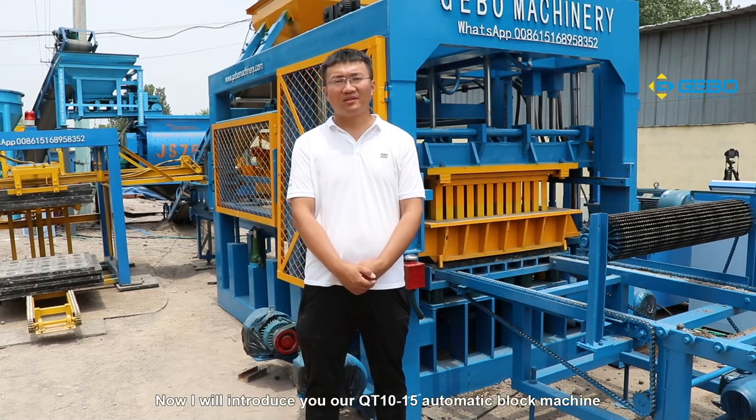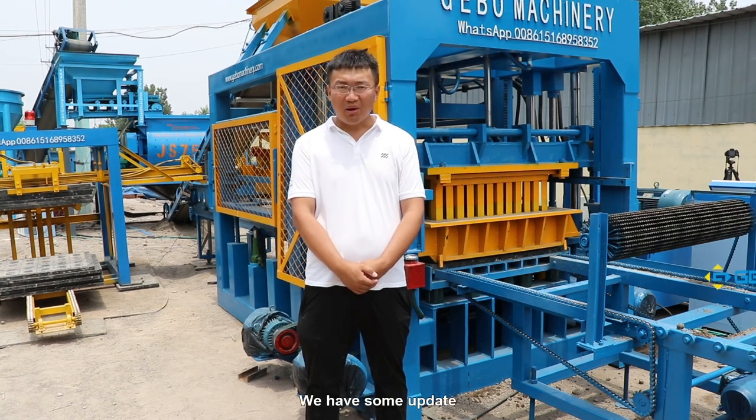Now I will introduce to you our QT10-15 automatic block machine. We have some updates.